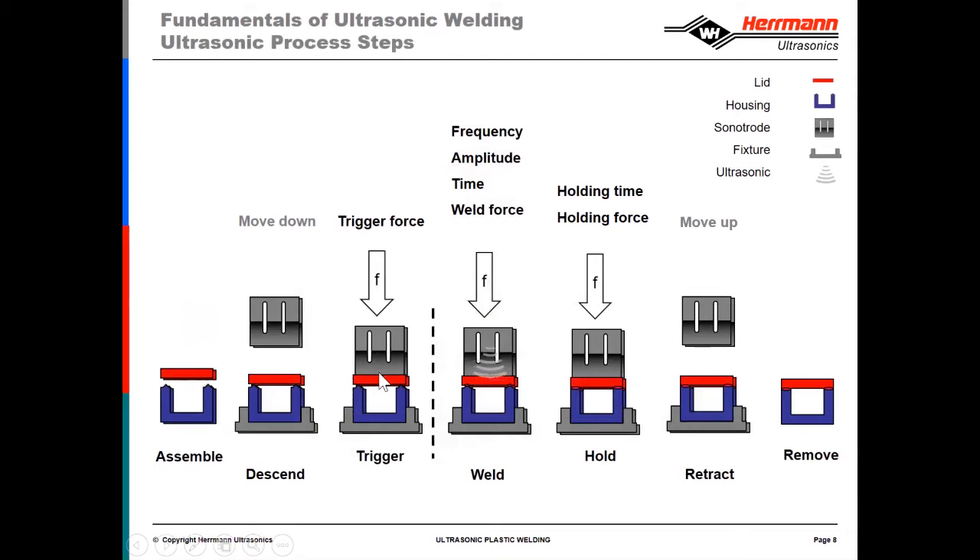Once the parts are squeezed together — loaded up with force and the trigger happens — we start to vibrate. When we start to vibrate, this sacrificial bead, which we refer to as the energy director, begins to melt. The actuator continues to push with a pre-programmed weld force for some amount of time, some amount of distance, or some amount of energy and/or power — all of which is programmed.